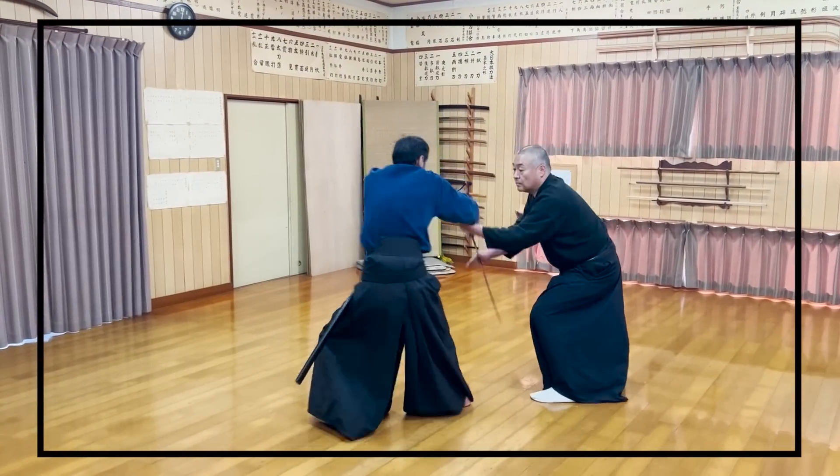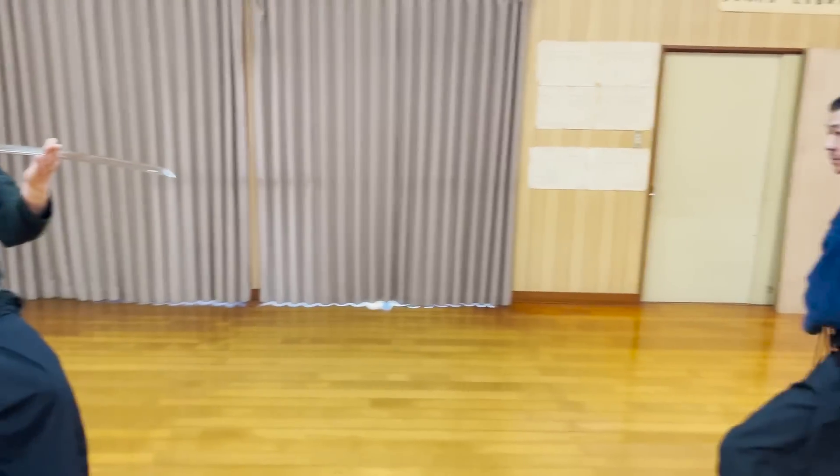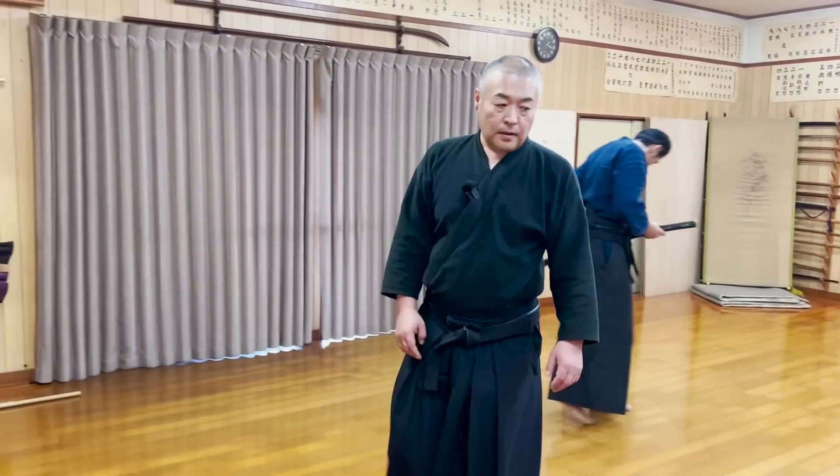Just like the first kata introduced in Part 1, Tsukara-san got his katana stolen by Sensei — but the techniques are completely different.